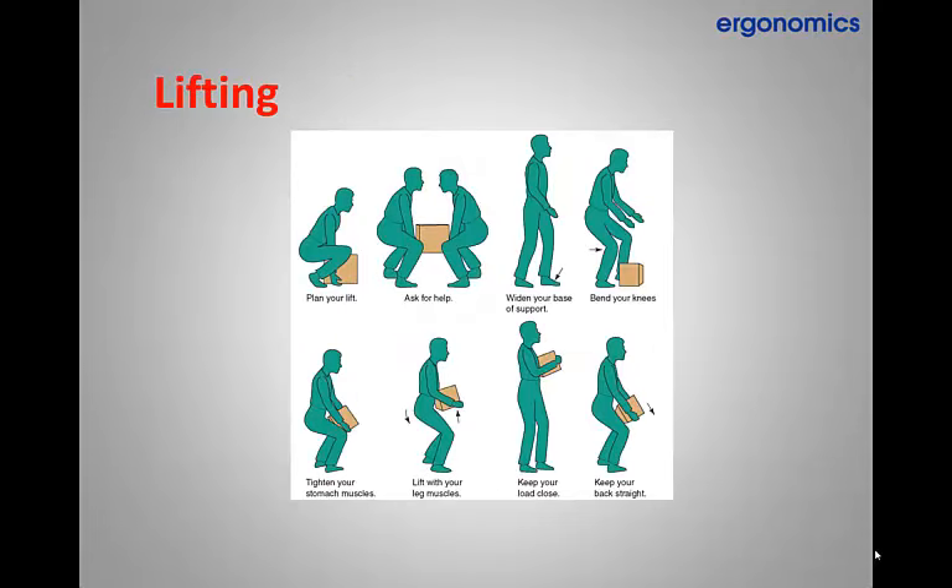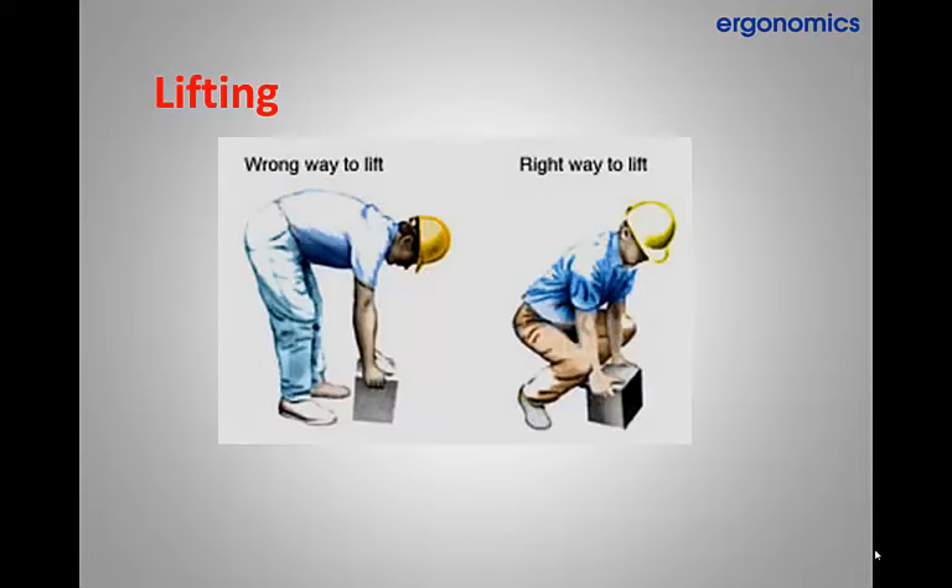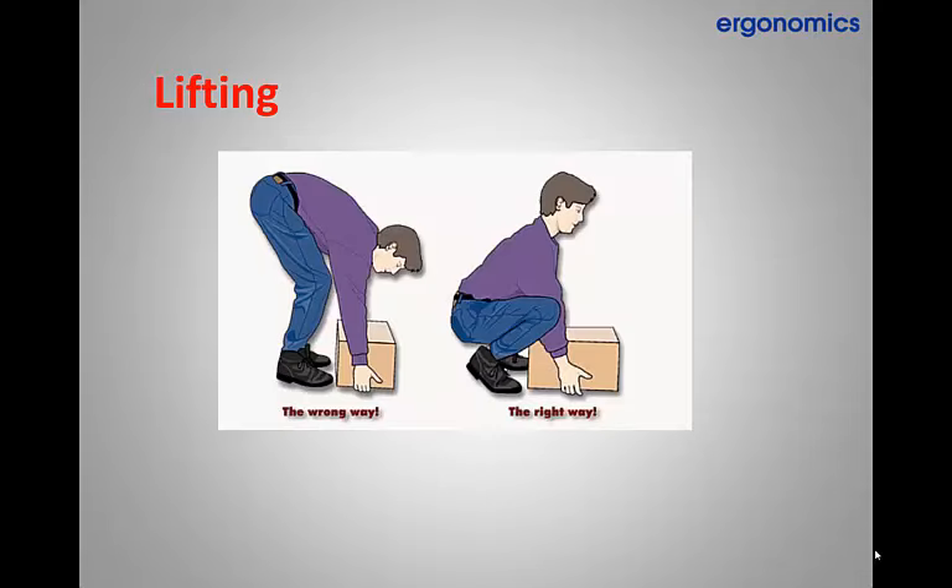Good posture is also necessary in proper lifting as well. Remember to keep your back as straight as possible and lift with your legs by bending your knees. Remember to never lift with your back completely bent over. Use good symmetry with your back and legs when lifting. The more you lift correctly it will become habit and then feel awkward doing it the wrong way.